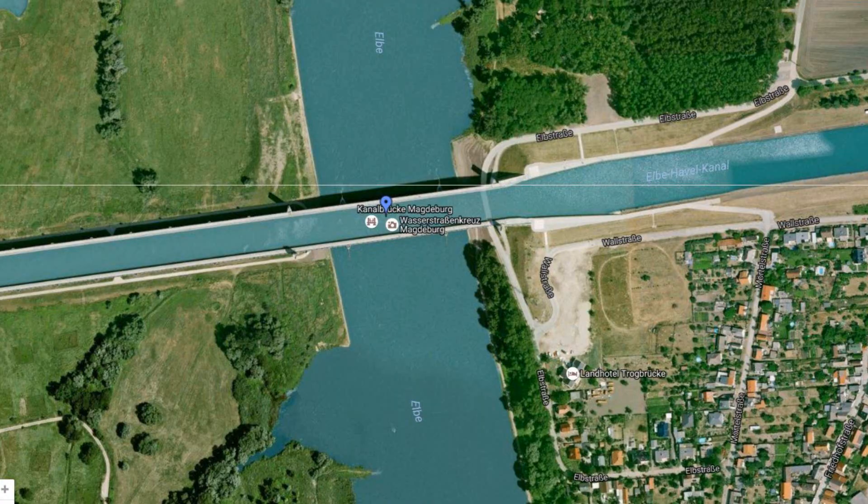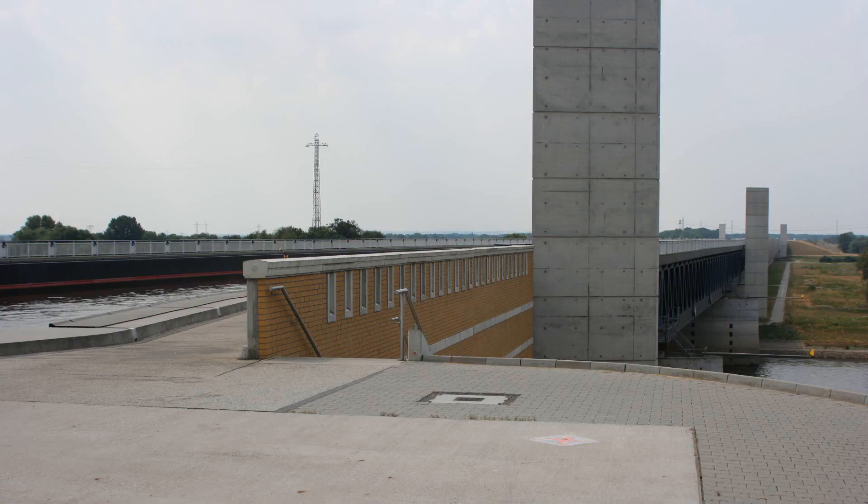There's a bridge in Germany called the Magdeburg Water Bridge. There's a canal that they wanted boats to be able to cross, but they wanted another canal to go over it. So what they did is they built a bridge above one canal so that the other canal was crossing over it.